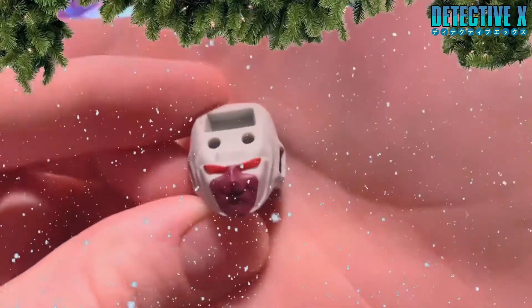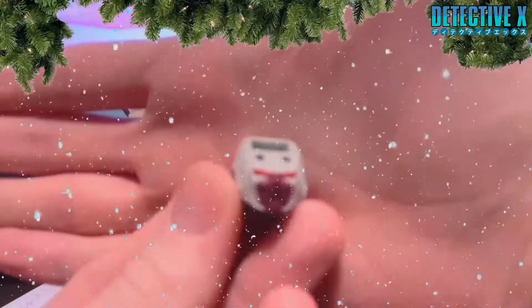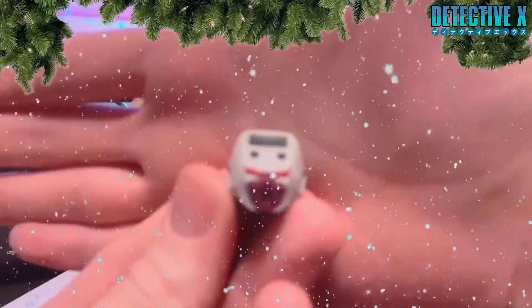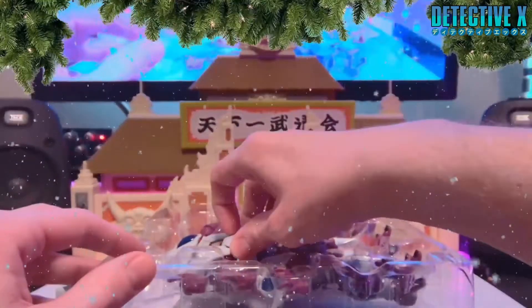Pretty soon, right after he transforms, he kind of masks up and that's gone. I really like this look, especially if we never end up getting fourth form Cooler. It is kind of cool that we got this. I'm going to be saying 'cool' a lot in this, so just kind of get over it.